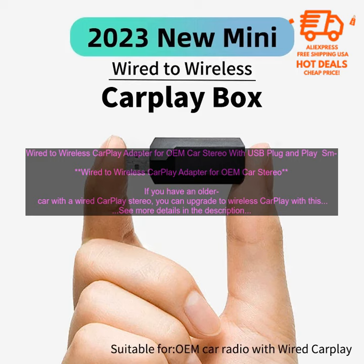Wired to Wireless CarPlay Adapter for OEM Car Stereo. If you have an older car with a wired CarPlay stereo, you can upgrade to Wireless CarPlay with this adapter.